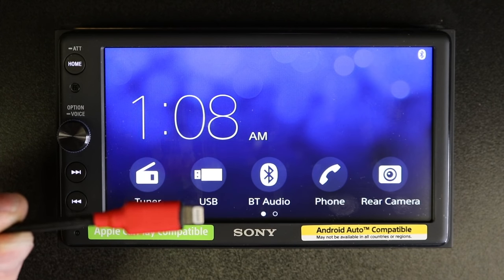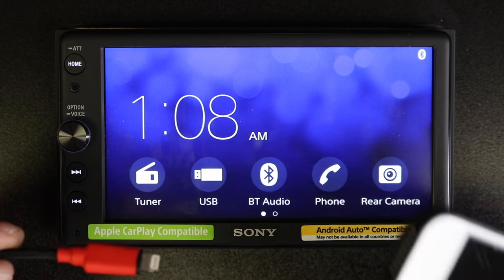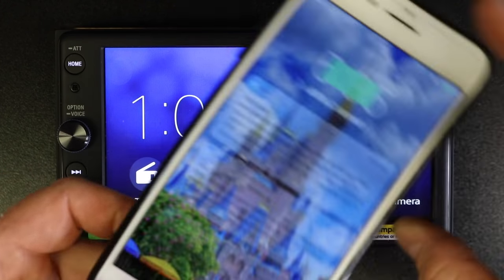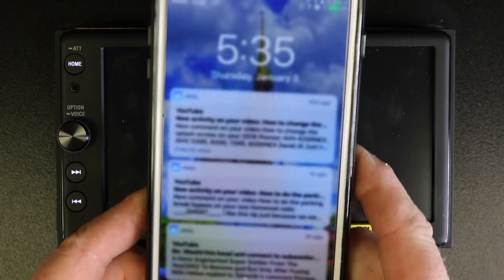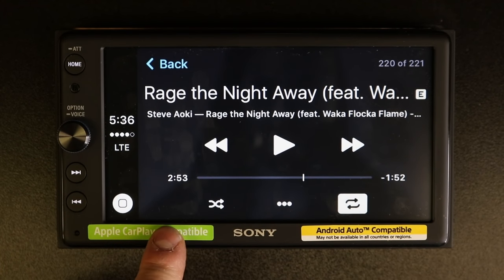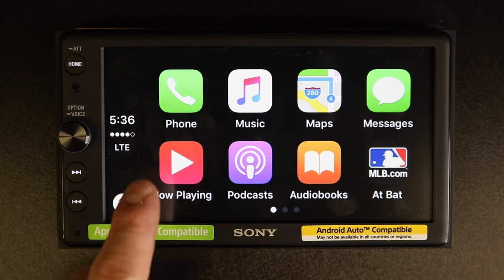In order to hook up CarPlay, go ahead and take your iPhone cable and your iPhone and plug them together. The next thing you want to do is make sure your phone is unlocked. Once connected, it will go ahead and start playing the music you are listening to. Go ahead and select the home icon and it will bring up the options for CarPlay.